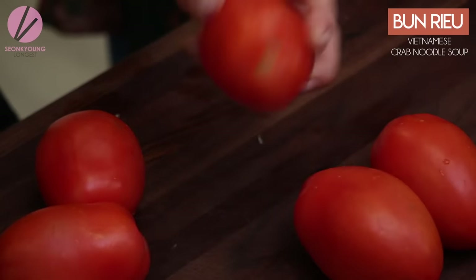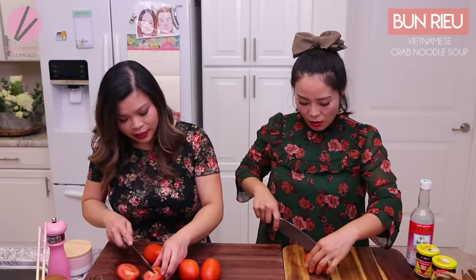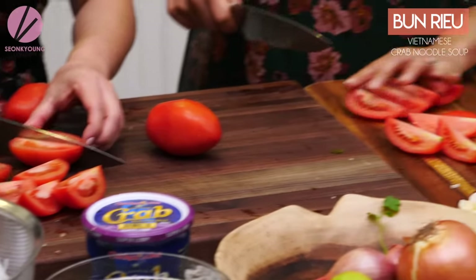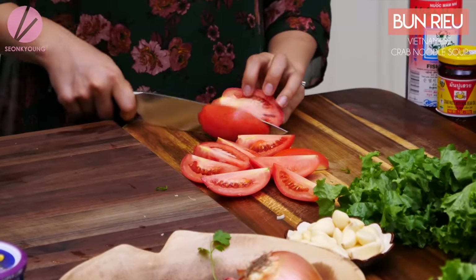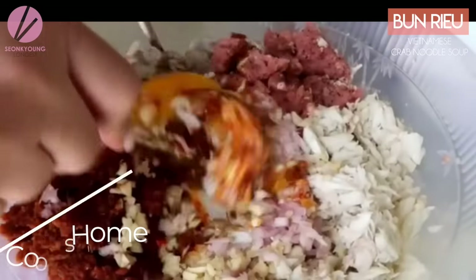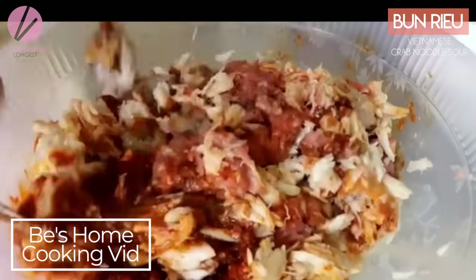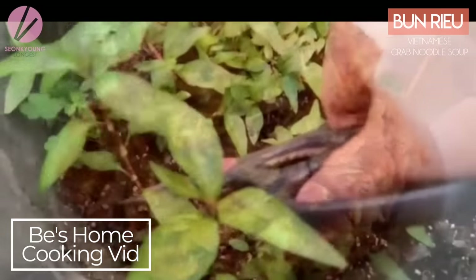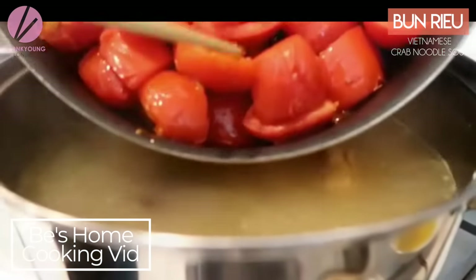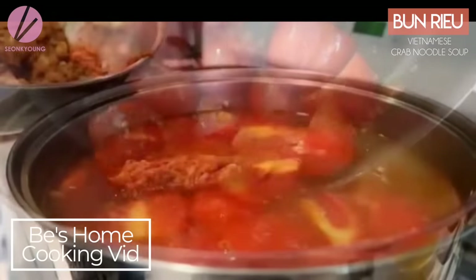We're gonna go ahead and deal with the tomatoes now — just cut them into wedges, because for Bun Rieu you have to have tomatoes. It's just part of it. Oh, and by the way, I just want to inform you guys — Bee is actually not able to eat this soup. Yes, she's allergic to shellfish — shrimp and crab. She became allergic when she was about 25, so it's been about 15 years now.